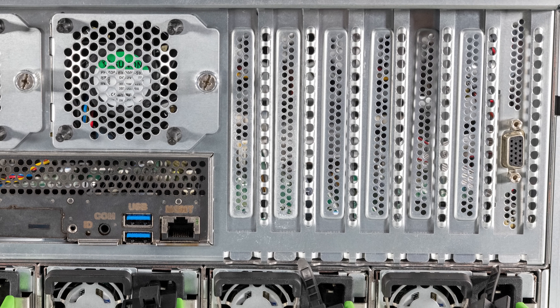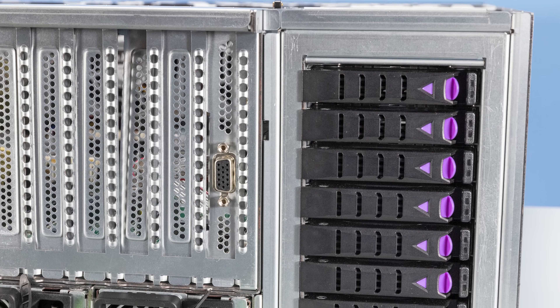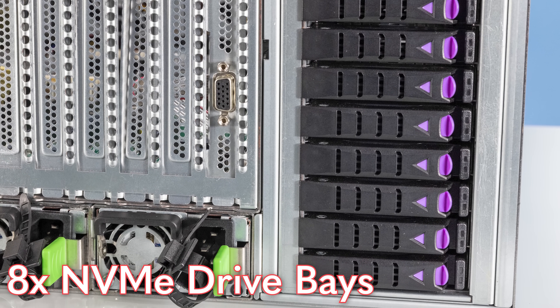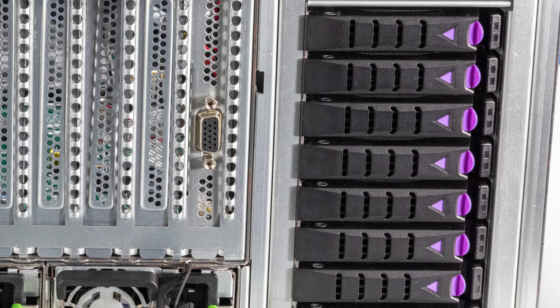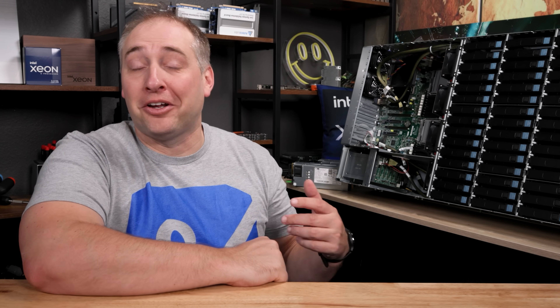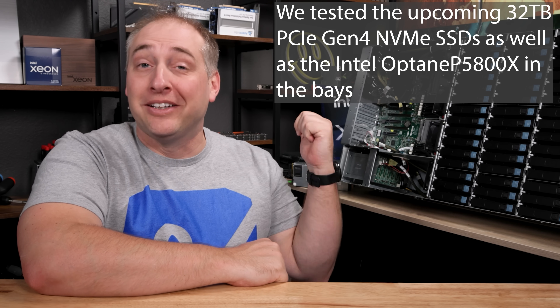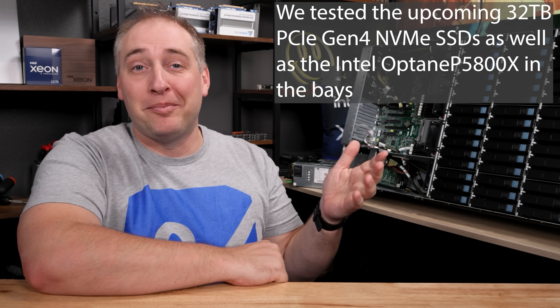On the rear of the chassis, one of the cool features is that we get eight NVMe drive bays. The eight NVMe drive bays are PCIe Gen 4 capable and they are two-and-a-half-inch — so they're not using EDSFF E1 or E3s, which we'll expect to see probably a little bit later. As a quick teaser, we do have some 32 terabyte two-and-a-half-inch PCIe Gen 4 drives that are going to launch in early 2023. We tested them in the system but can't show them yet as they haven't launched.